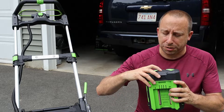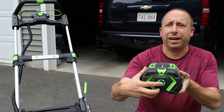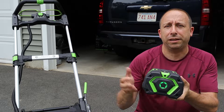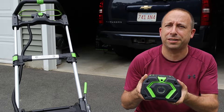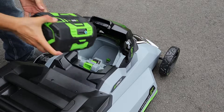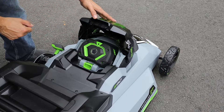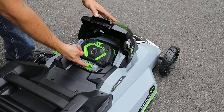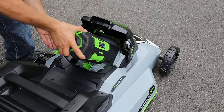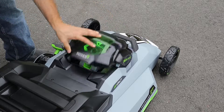Mark did charge the battery before he dropped it off, so we shouldn't have to worry about that. I can check that by pushing this button on the back of the battery and checking how many LEDs are lit — we've got a full charge. To install the battery, I just lift up on the back of this cover and drop it in. You can hear it's clicked in place. To remove it, I just pull up on this latch and the battery pops itself up a little bit. But since we're going to use this, I'll drop it in and close the cover.